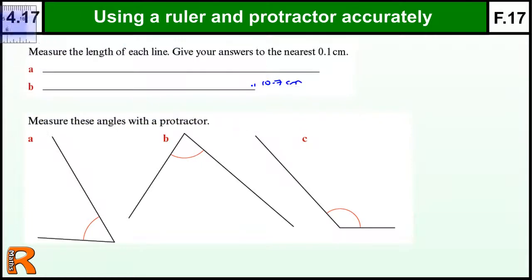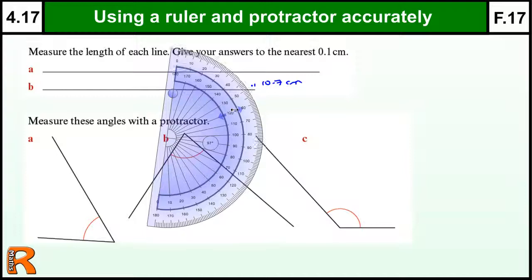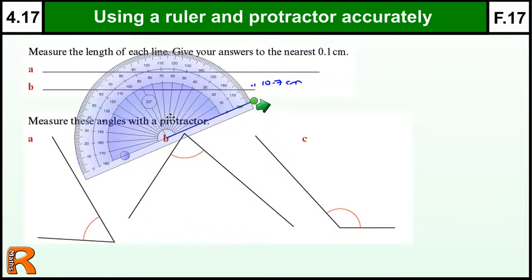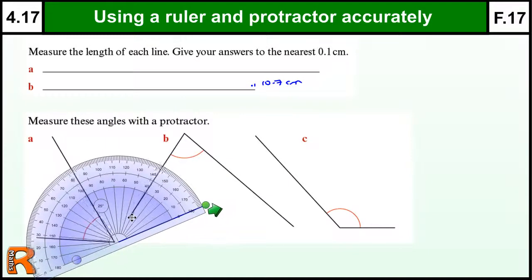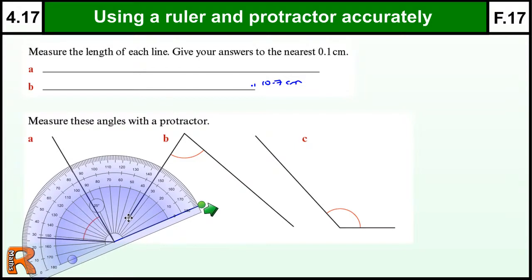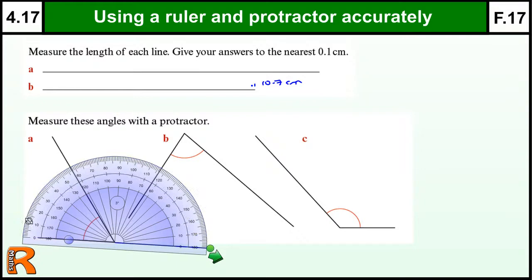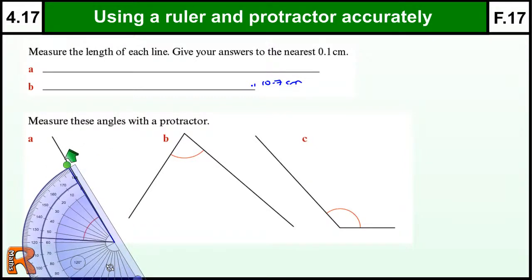Now, angles is possibly the one that causes the most problems. So I've got a protractor here to show you how this is done. So the key thing about a protractor is the centre. The centre must go on the end of your angle you're measuring — on the point of the angle must be the centre of the protractor. And then you need to turn your protractor so that either the zero is on one line, lined up, or you can turn it so that the other zero lines up.